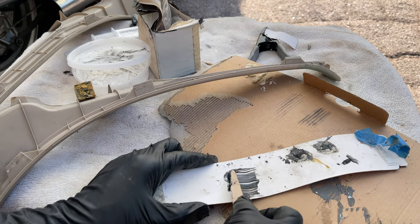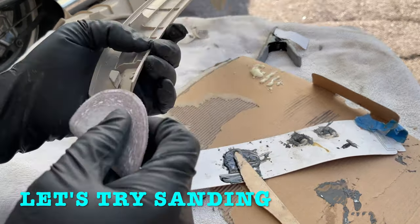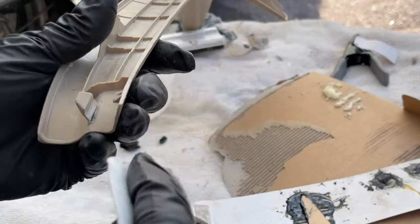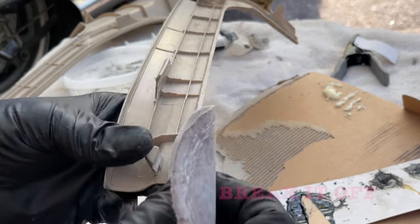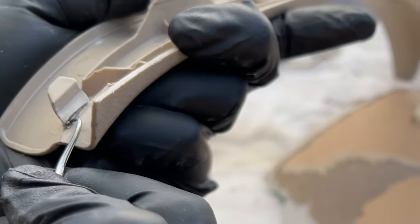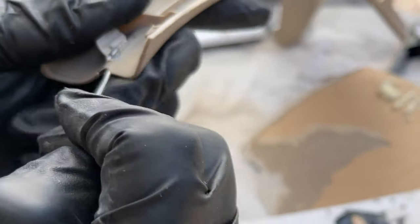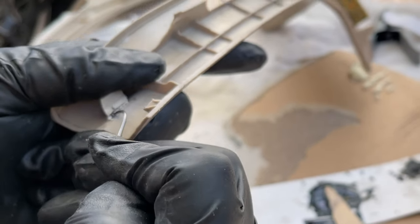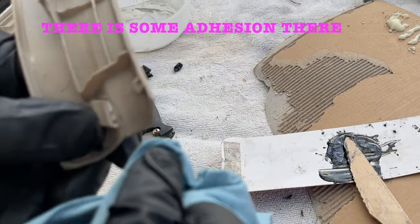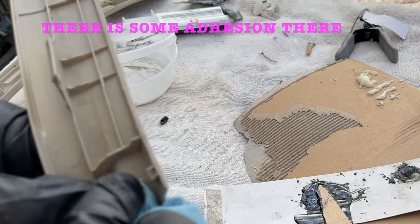Or it wasn't cleaned good enough. Try to get the sandpaper in there — I'm thinking I'm going to break it completely off. So it's stuck. Let's degrease it. Some of the old stuff is stuck; it just didn't stick to both sides.